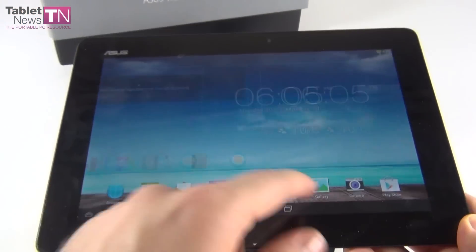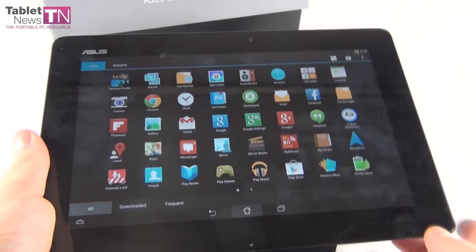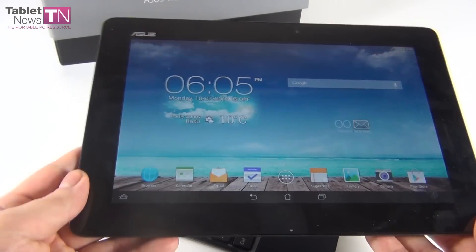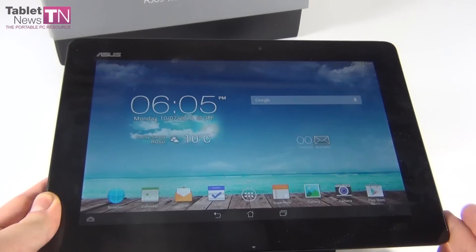The tablet seems to be flying as far as speed is concerned — very fluid motions and that Tegra 4 CPU is really helping. But this is merely a first boot, not everything is installed and we don't have that many widgets.